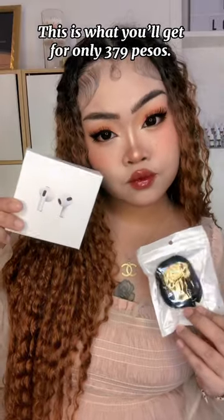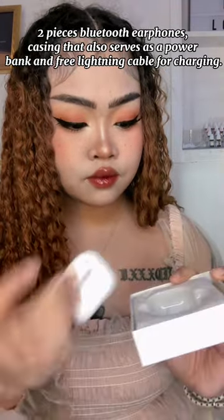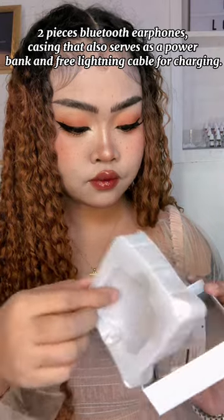This is what you'll get for only 379 pesos: two pieces Bluetooth earphones, a casing that also serves as a power bank, and a free lightning cable for charging.